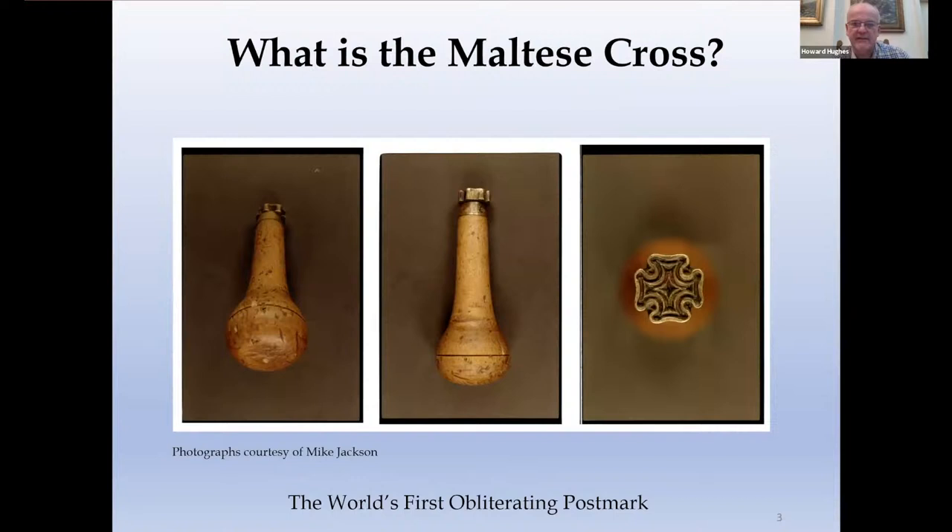Diving straight in — what is the Maltese Cross? These are photographs that Mike Jackson recently found in his collection. They are of the only surviving Maltese Cross that we know of, and it was in use at Wankford in Suffolk. You can see its construction is of a brass head attached to a wooden handle. Great Britain was the first country to put into place the use of postage stamps on postal stationery, and the Maltese Cross was the device to obliterate these so they couldn't be used a second time. The lessons learnt in its use would have ramifications for the rest of the world.